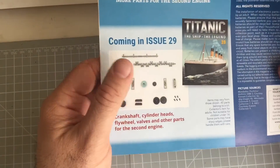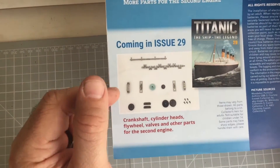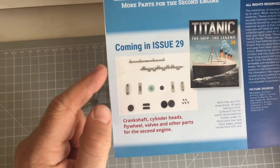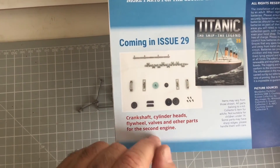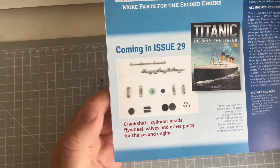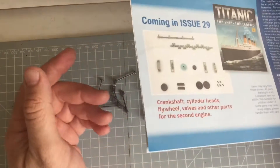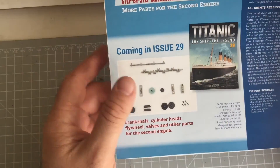I'll show you what's coming next week as well. I haven't received these yet, but if all goes well I should receive them tomorrow or Tuesday, sometime next week. For issues 28 and 29, we've got the crankshaft, cylinder heads, flywheel, valves, and other parts for the second engine. Basically we'll be near enough putting the engine fully together. There are also more pipes to go on the engine outside — we haven't even put those on the old one yet.